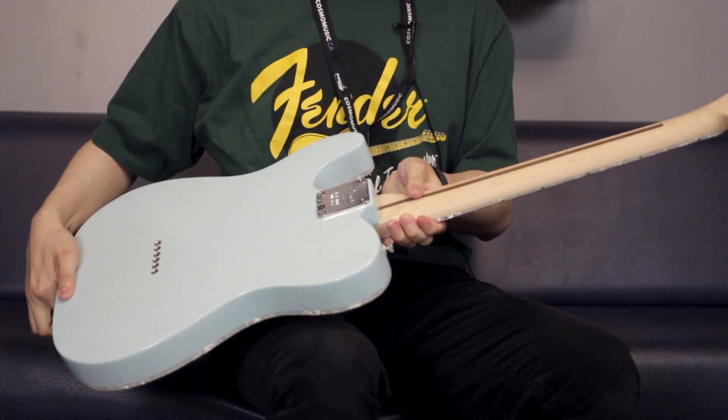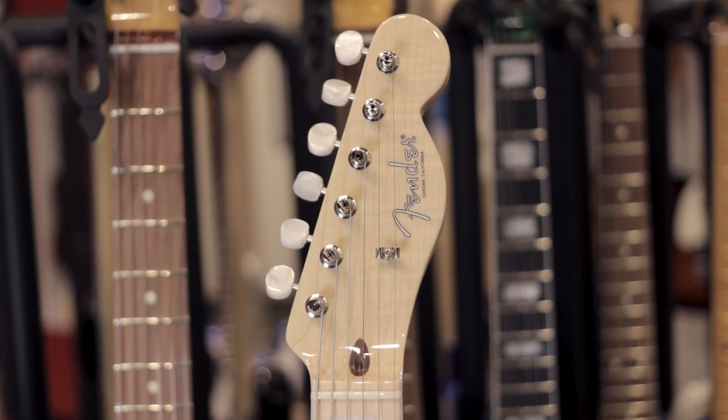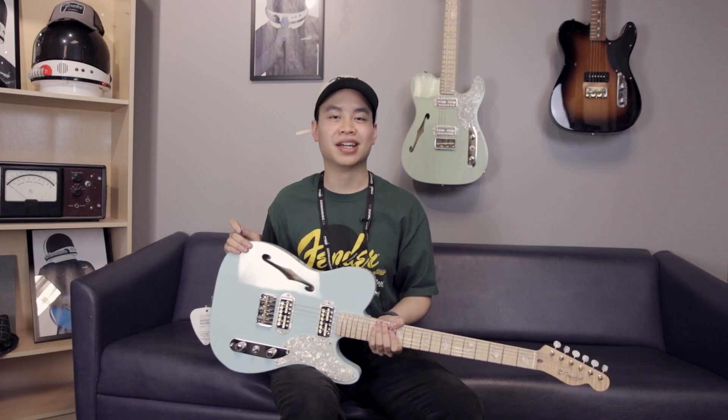It also has a flame maple neck. Overall, this is a great semi-hollow ash guitar. Come check it out at CosmoMusic.ca.